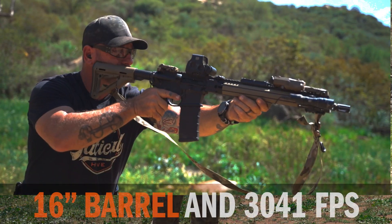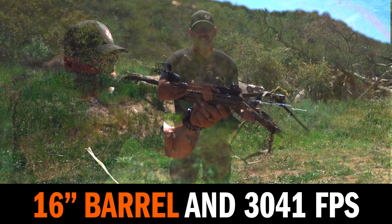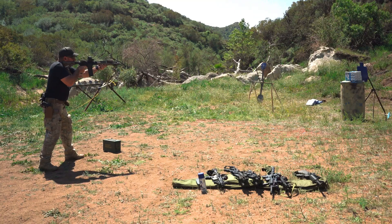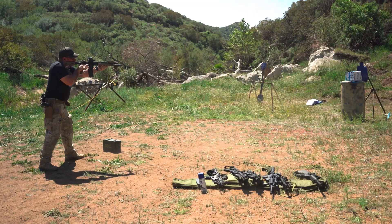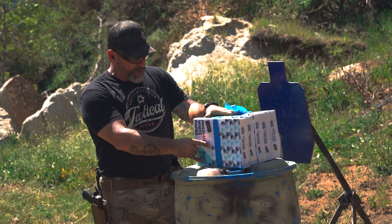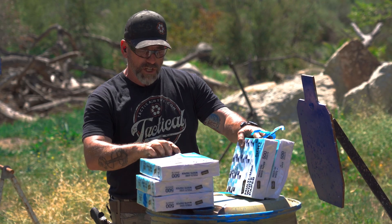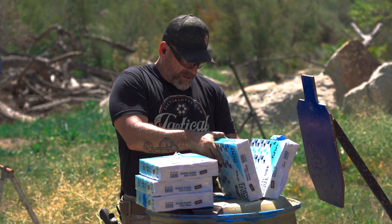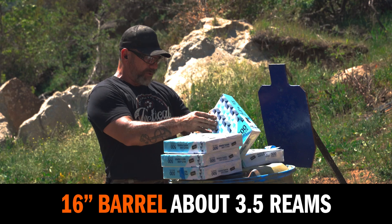The next contestant is the 16-inch barrel, which is the minimum for a rifle-length barrel. It chronoed at about 3,041 feet per second on a mean — so we've increased a little with that extra length. With the 16-inch barrel, we got an entrance wound, went through three reams, really started to yaw tearing up the paper into the fourth. We added a fifth ream just to see what the penetration would do, and it stopped about halfway through that fourth ream.